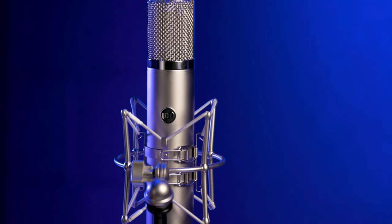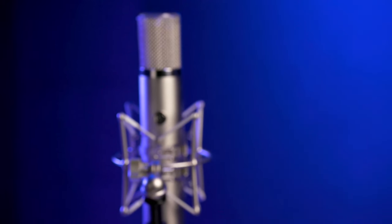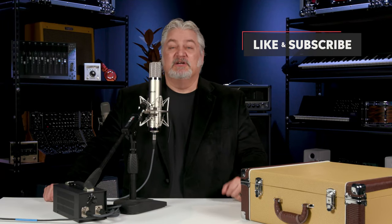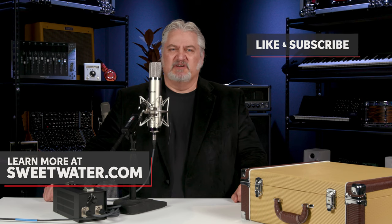Thanks for joining me today, I'm Mitch Gallagher from Sweetwater. Thanks for watching — be sure to like, comment, and subscribe. Click here for more videos like this, or start at Sweetwater.com for all your music instrument and pro audio needs.